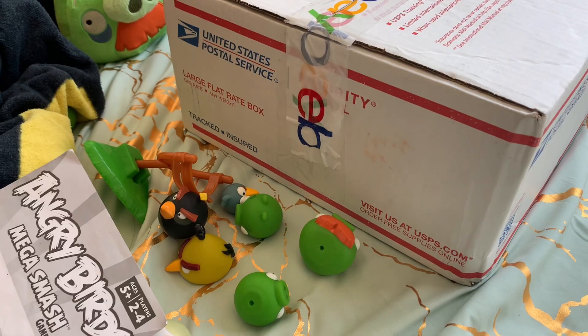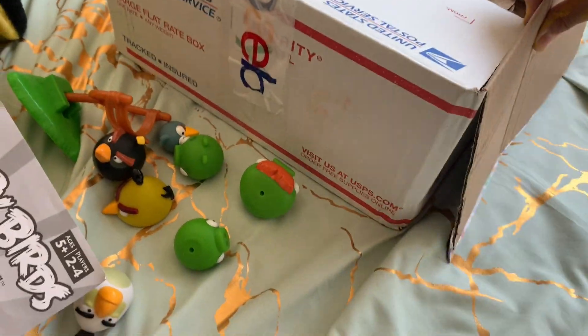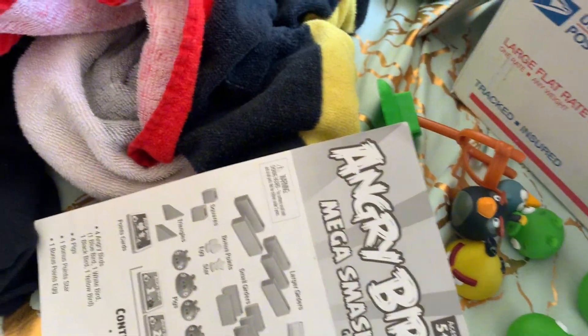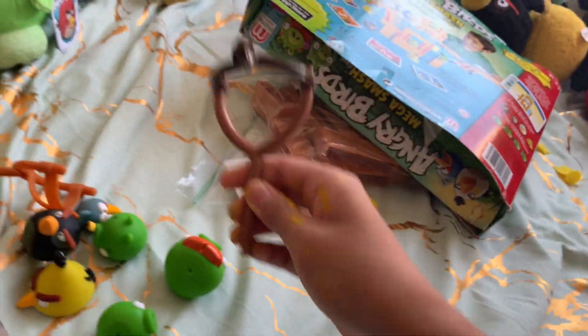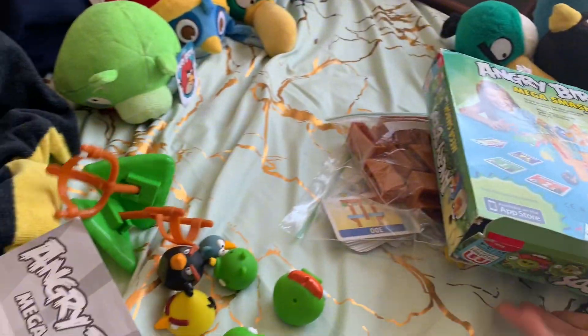All right, there we go. This is an accurate size. Oh my god, it's damaged — what the fuck? What happened to his bag? Who packed this? Why is there an X mark? I did not see that. Who bagged this? Oh my god, the box — it's ripped, do you see that?